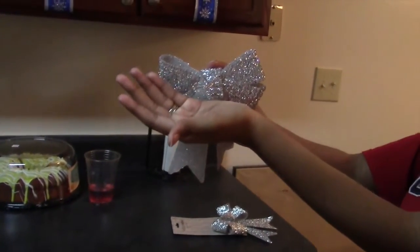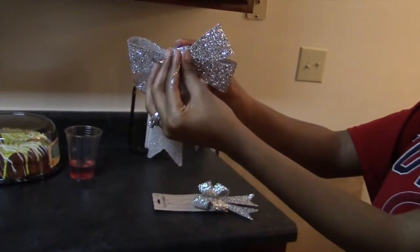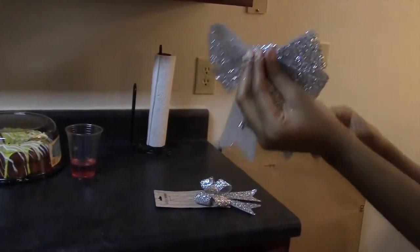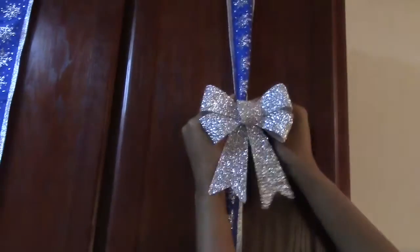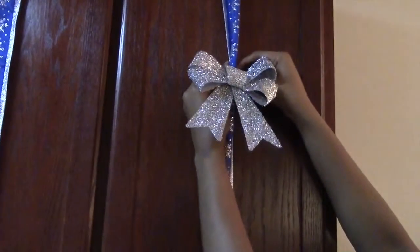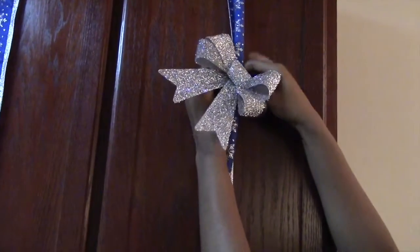My bows already came with twist ties on the back. It comes in handy because all I'm going to do is attach the ribbon and the bow together and just twist the twist tie to the back of the ribbon. That way you can easily move it up or down if you need to adjust the height of the bow.